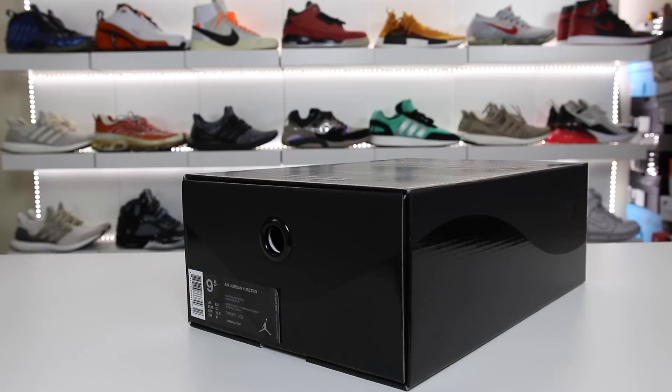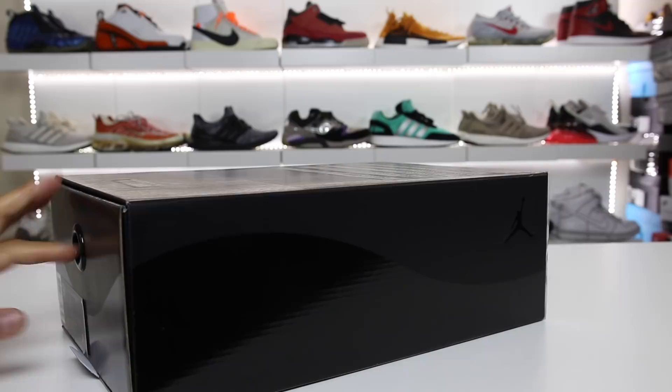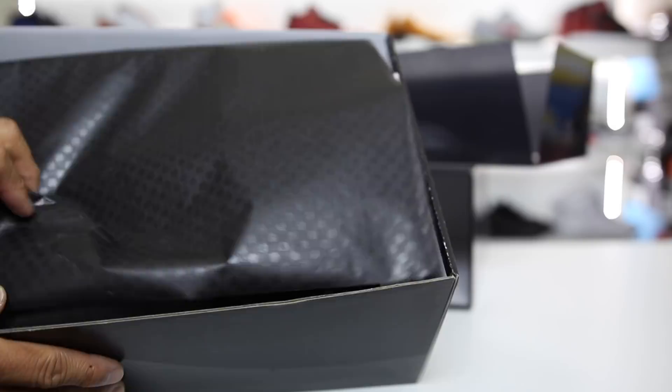This is the triple black colorway and it comes in the Air Jordan 11 box, as we all know and love. We have the pullout box, as you can see, and it has some text on here — it actually says 'Tinker made these shine, Mike made them fly, you made them iconic' on top of the box. That's kind of cool. So it comes with a carbon fiber looking paper right here, and these things look crazy.